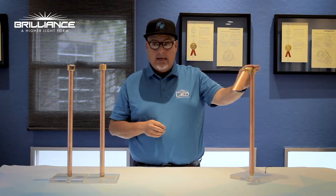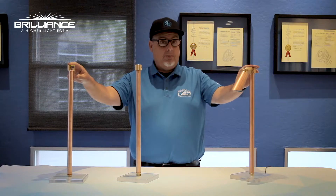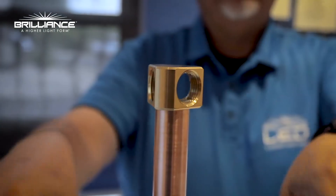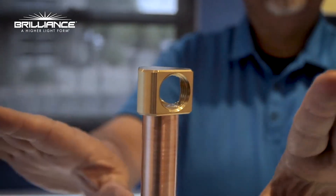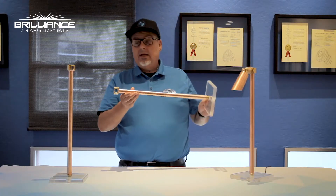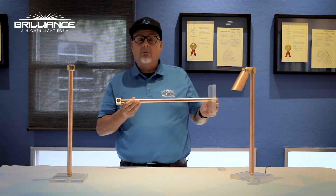You have a single 90, a double 90 rod, and then a triple 90. With the triple, you can actually do two down lights and one up light, or vice versa, however you like. You can also utilize the double one as a sign light.